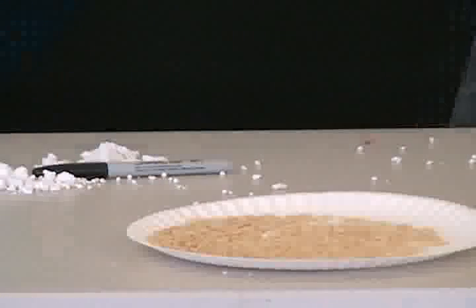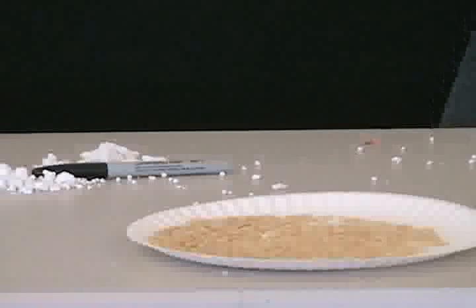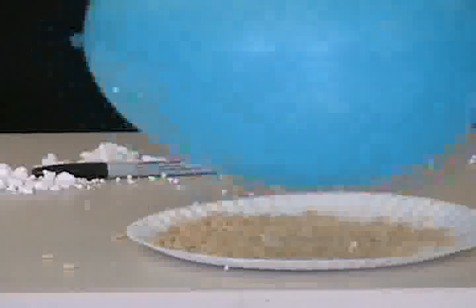Next, we're going to try Rice Krispie cereal. Whoa, that one really jumps up. It's almost like the commercial when they say snap, crackle, pop.